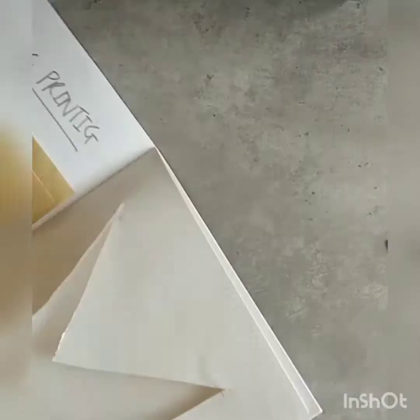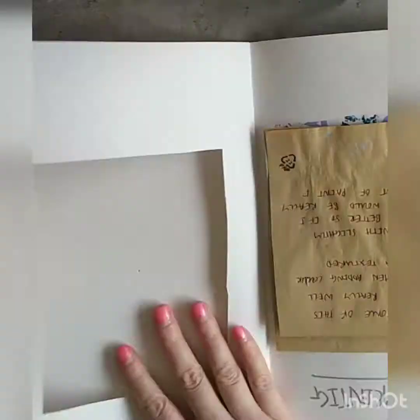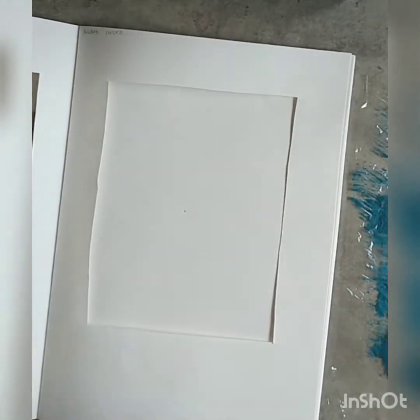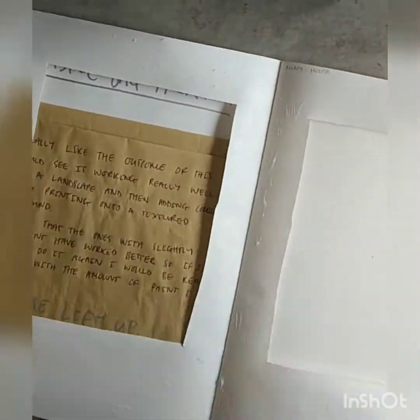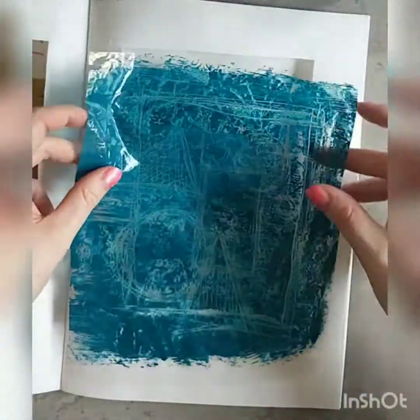I cut it slightly bigger than I drew my shape, just because I knew that you could see my picture through it so it needed to be slightly bigger. Then I always glue onto the paper rather than whatever you're sticking in, because you want your pages to stick together but you don't want any glue in the window bit. Then I trimmed down my piece of plastic and carefully placed it on and stretched it out so I wouldn't have any wrinkles.